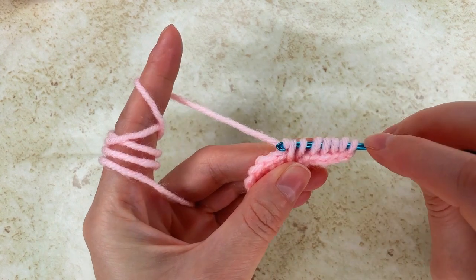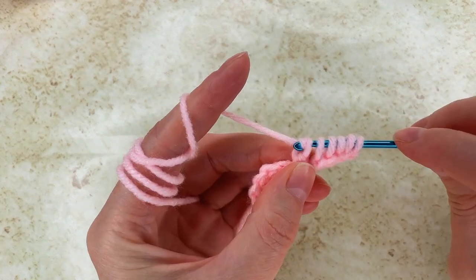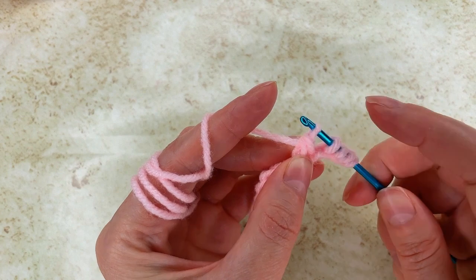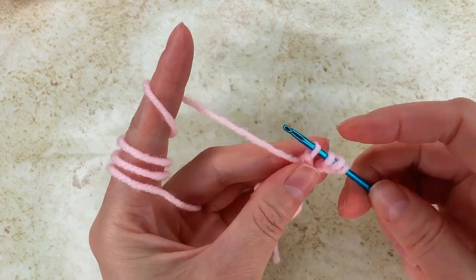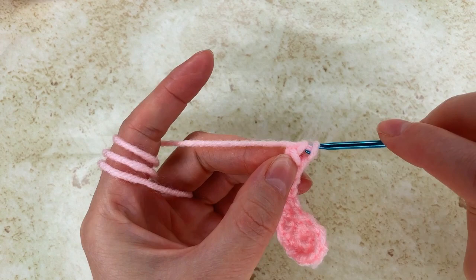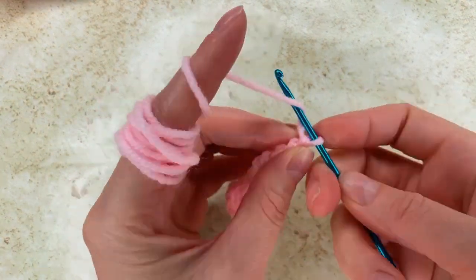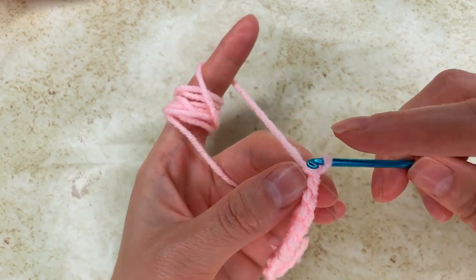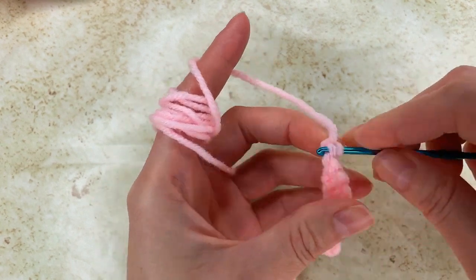I grab the yarn and pull through the first 2 loops, then grab the yarn and pull through the next 1 loop. Make sure this loop right here is not too tight. Then I pull through the next 1 loop, 1 loop, 1 loop, and the last loop. Now I chain 2 — so 1 and 2. And I go into the bump right here — this is the first one.